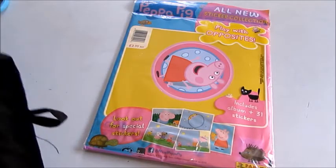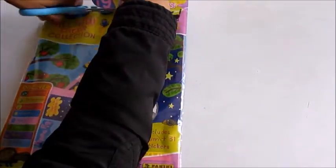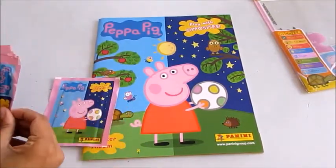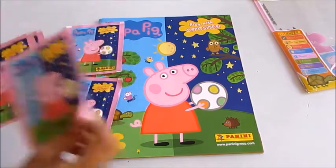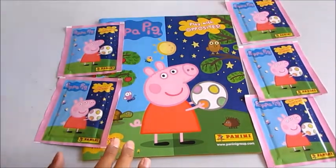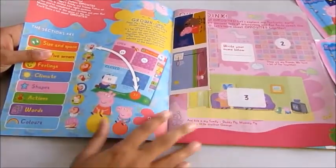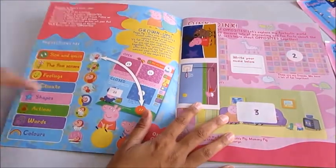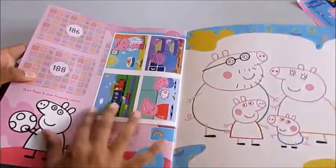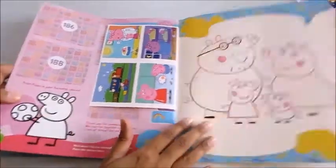Let's have a look and see what's inside. Here we have the sticker album and then the sticker pack — one, two, three, four, five sticker packs. That's a lot of stickers! Opening it up, it's really colorful and cool. You've got two stickers on the front, and as with all the Panini sticker albums, hopefully four on the back. It's quite a good quality texture to this book.